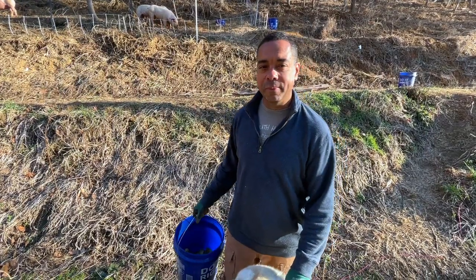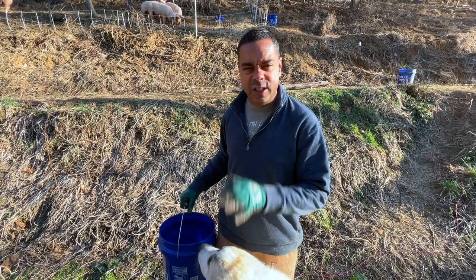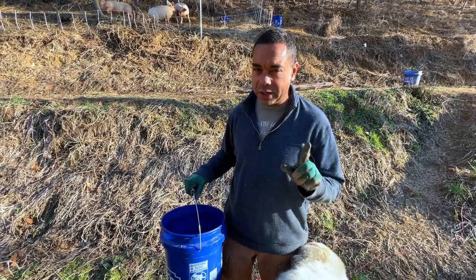Hey y'all, Billy from Permapastures Farm. We get asked all the time how we move pigs in such difficult terrain. We're going to show you a new way to do it — it's a way that we've been doing it for a while, so you want to stick around for that.